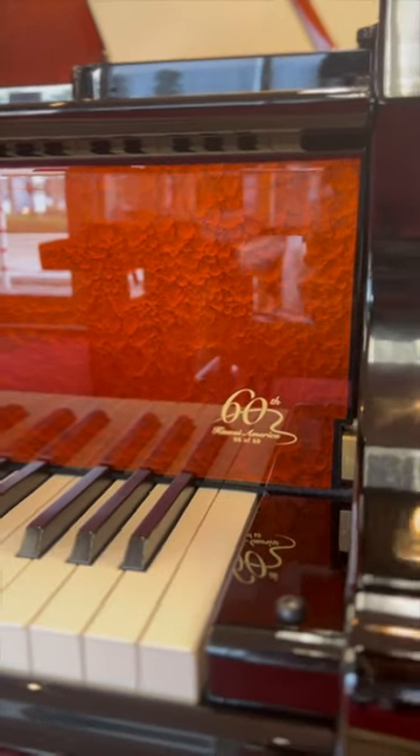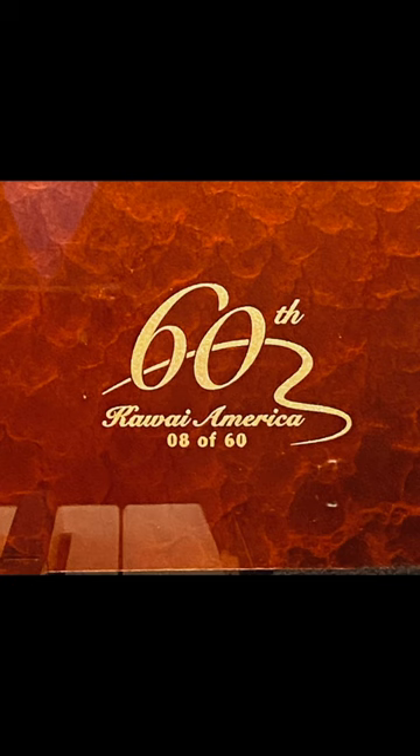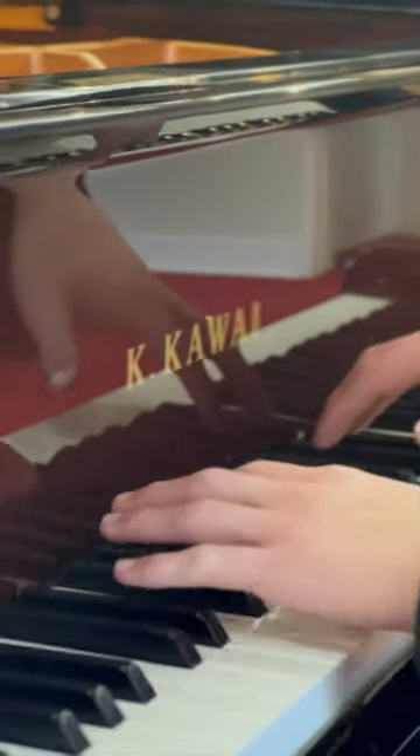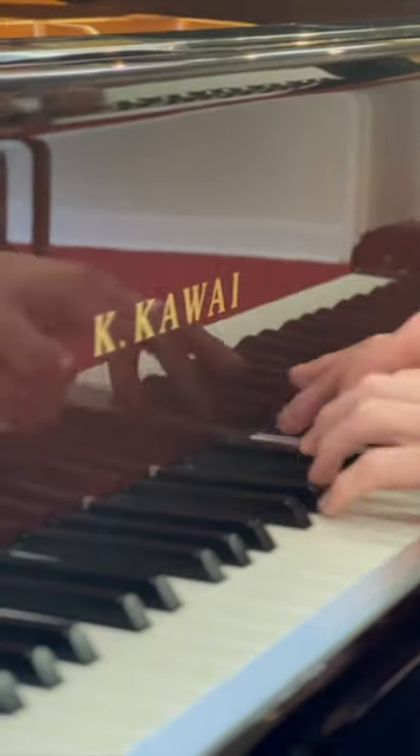Only 60 of these pianos were produced, and we have piano number eight from this release. If you'd like to see or try out this special edition piano in person, please come visit us at San Mateo Piano.